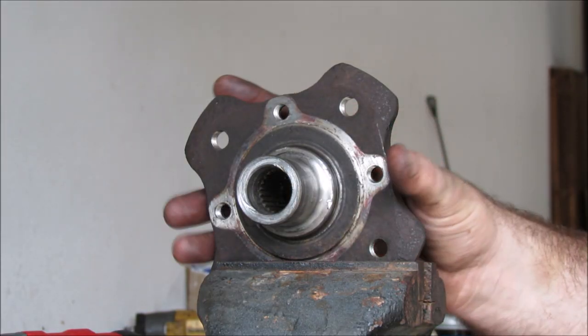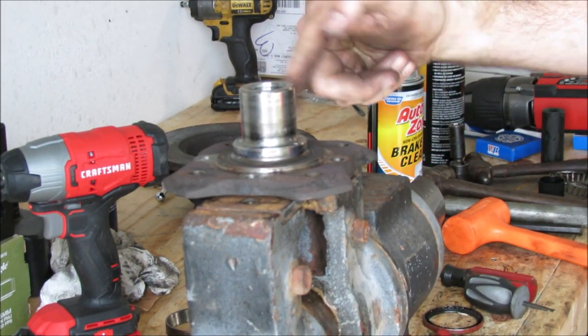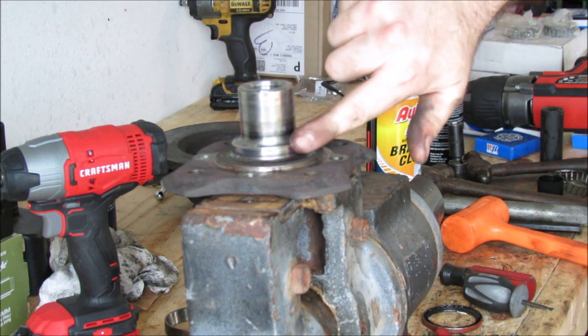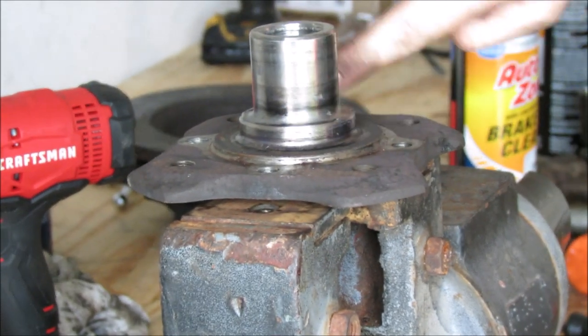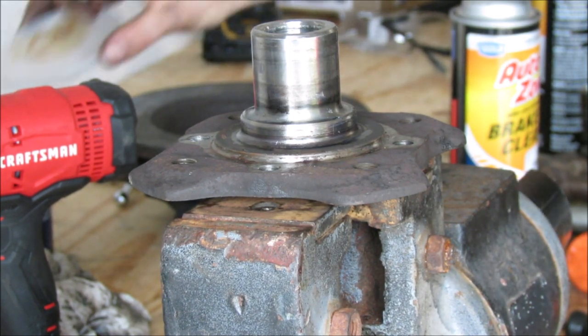Now we're going to put the new bearing on. Use a small bit of lube or grease — trans lube is the best. It's great for this. Use it to build transmissions, if the name didn't give that away.